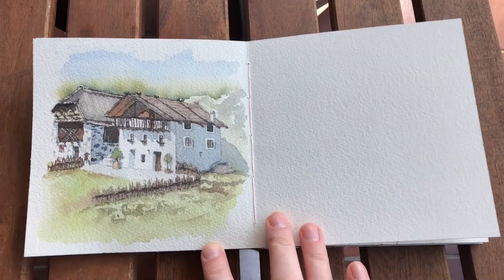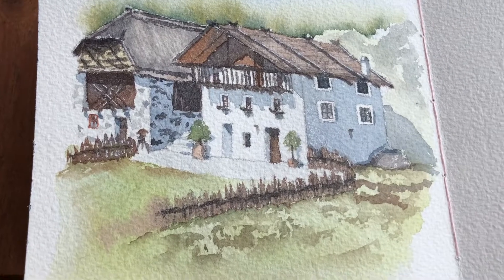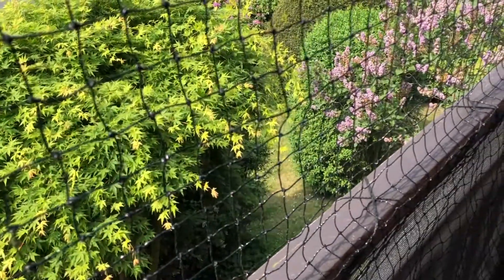Hello guys! This is a short video of me painting a traditional house that is located in the Italian Alps. The weather was nice so I sat myself on the balcony to paint.